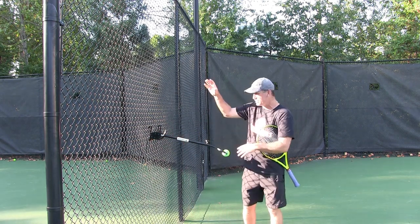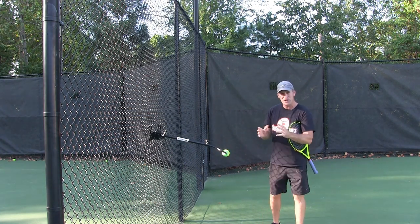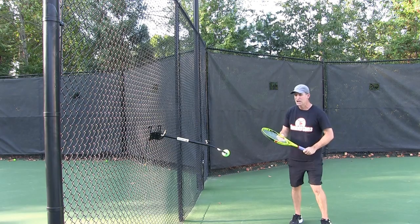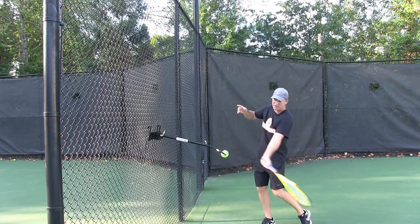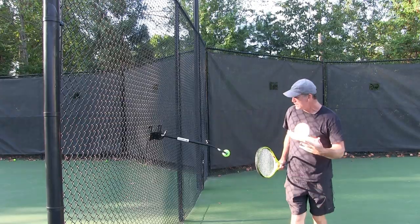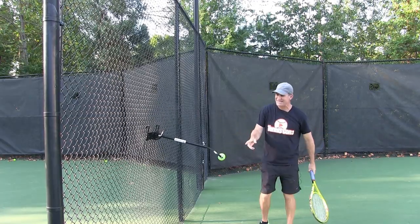I'm gonna show you here in a couple seconds — you can adjust the height so you can practice different shots. You can put it on the net strap, so it's really easy to bring out to the court and start to feel topspin. What I love about tools like this is it gives you honest and instant feedback. If you are hitting topspin on the ball, the ball is naturally gonna start rotating pretty quickly from the first shot. If any shot is a little off and wouldn't create topspin, the ball is going to stop right away.